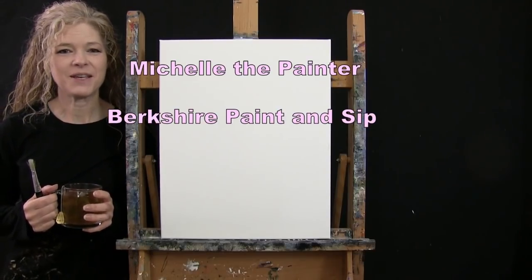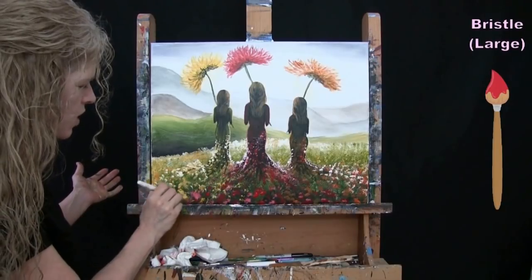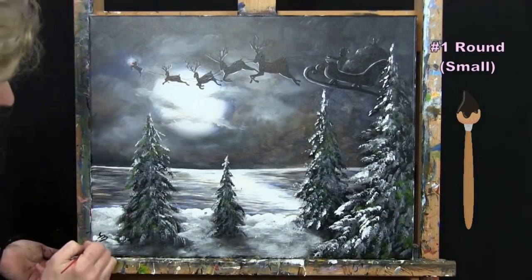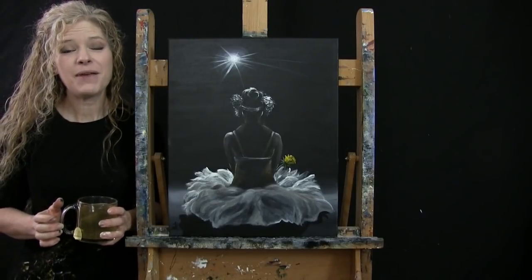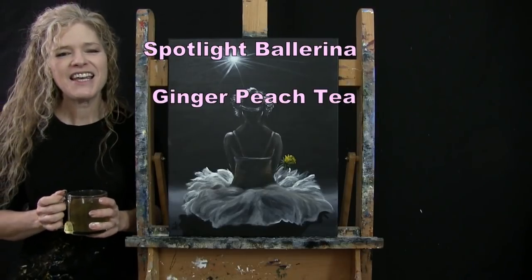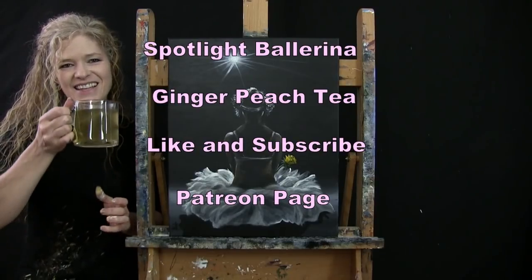Hi there, I'm Michelle the Painter from Berkshire Paint and Sip, and this is Paint and Sip at Home. Today I'm going to be painting Spotlight Ballerina and sipping on my peach ginger tea. If you enjoy this process, I hope you like and subscribe to my channel and check out my Patreon page where you'll find additional painting perks. So let's get painting and let's get sipping.